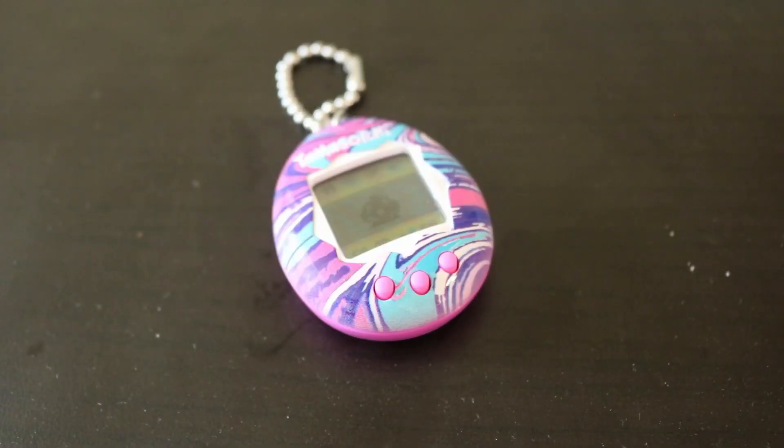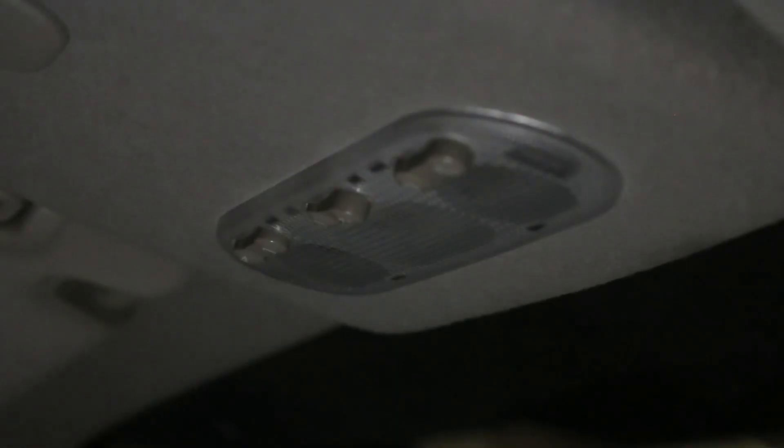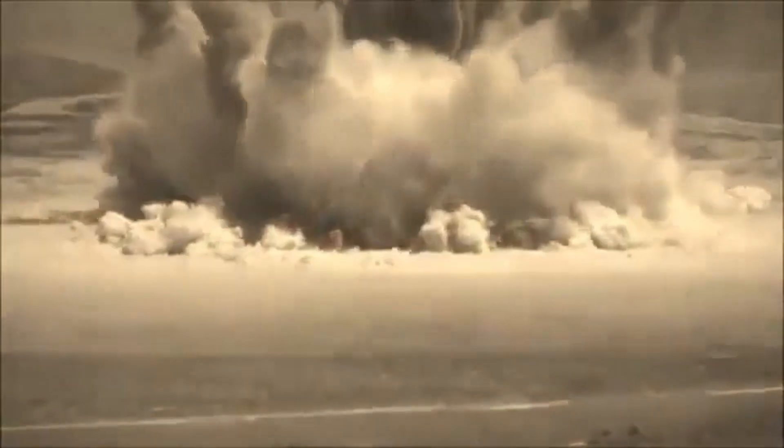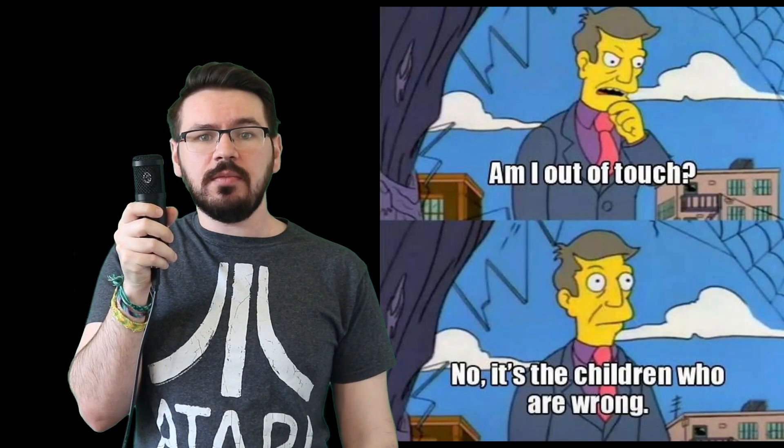The first thing we can work on upgrading is the display. The nostalgia of the small, single-color LCD is great — it reminds me of being on a family road trip, trying to turn on the light, and being convinced by my parents' reaction that I had just committed a war crime. However, time has continued to move forward, and kids today with their iPads and TikTok dances need more.